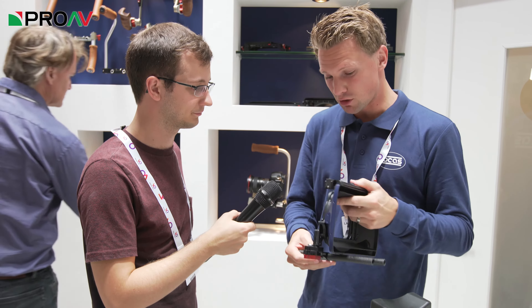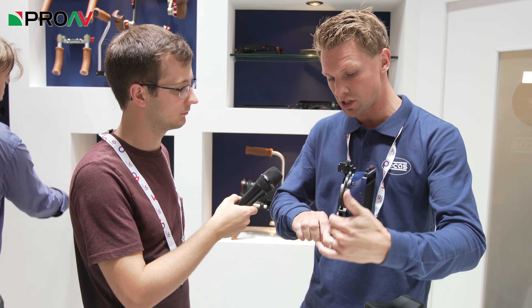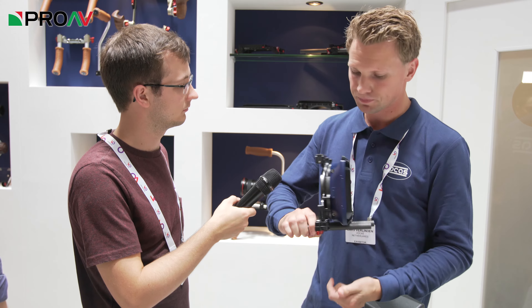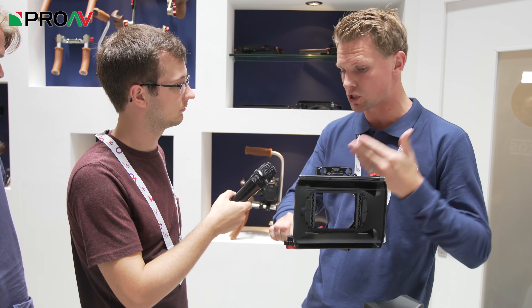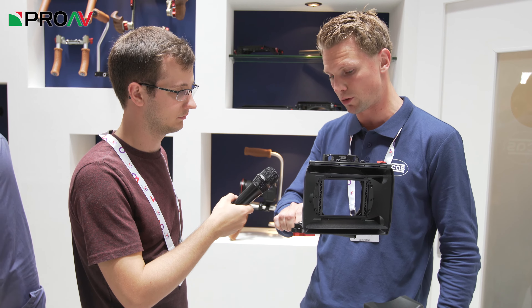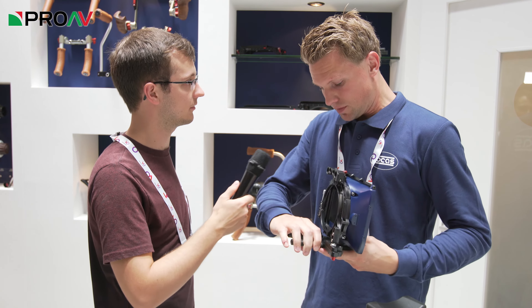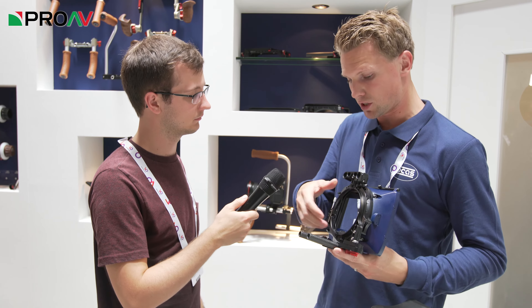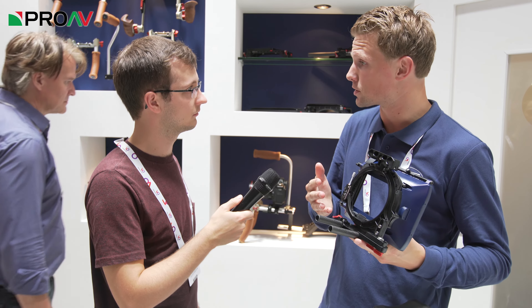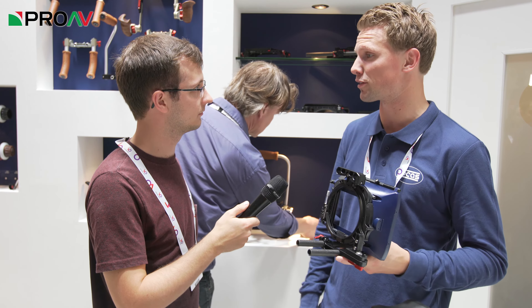And is this a matte box? This is a matte box indeed — this is a revised MB-255. The addition here is that you can put a swing away on it. The swing away already existed but we didn't have a DSLR matte box with a swing away, and this is what it became. The clamping mechanism is also a little bit different from before, making it easier to clamp onto lenses. Simple adjustment but effective.